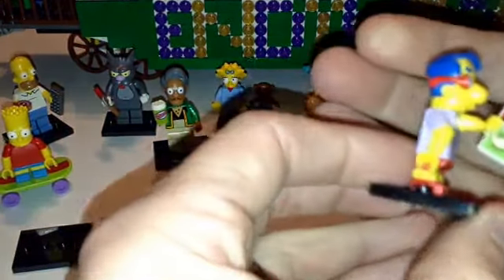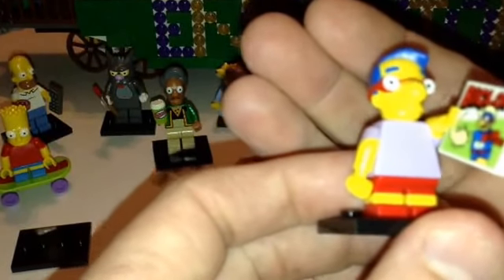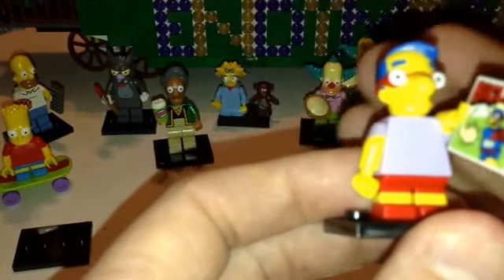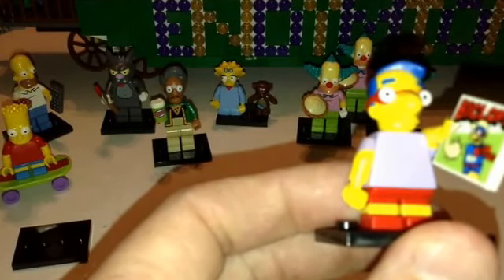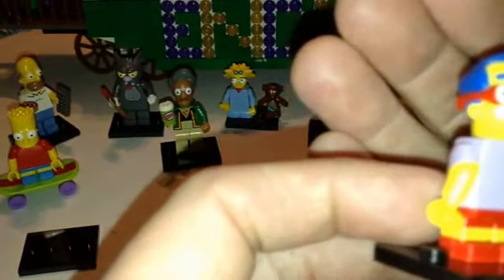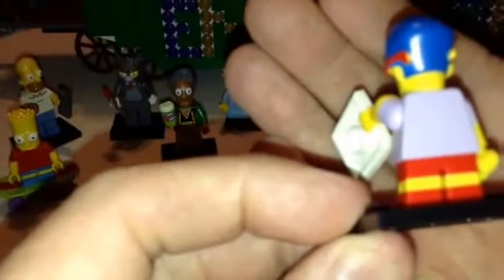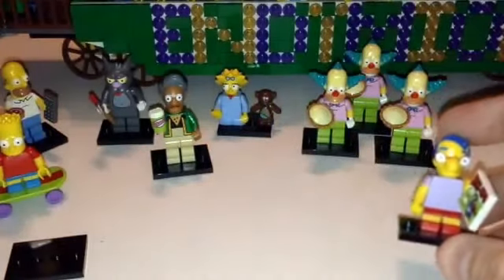And then we got this little guy. He comes with a tile — I guess that's supposed to be a comic book. I had to check who this is... he is Chief Wiggum. This has got to be one of Bart's friends. I should have my daughter doing this because she watches The Simpsons and I don't. No back printing, short legs, in shorts. All these guys have very unique heads.